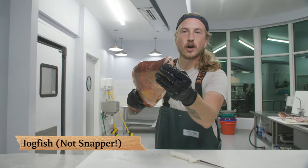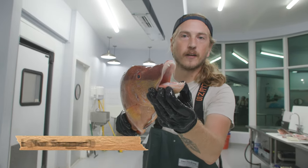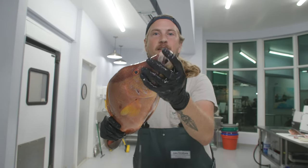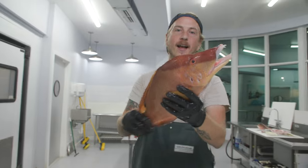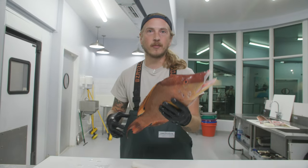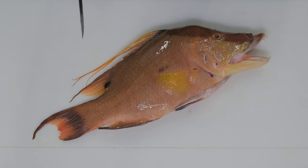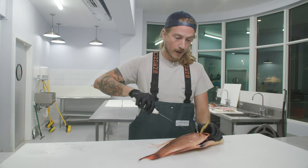Hogfish have these gnarly teeth that they use for eating shellfish and crustaceans. They're often called hog snapper instead of hogfish, but they're actually not a snapper. They're in the wrasse family, and the diet's completely different — just a totally, completely different family from snapper.